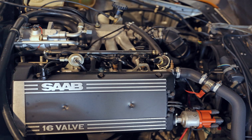Note: the primary difference between the B204L and the B204R is with the intercooler, the turbo, and the wastegate setting.